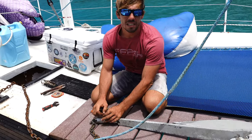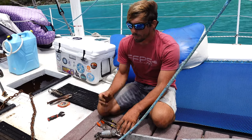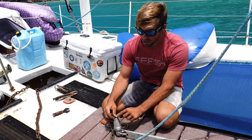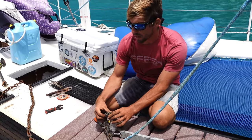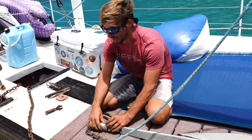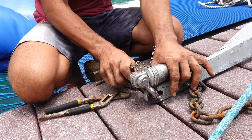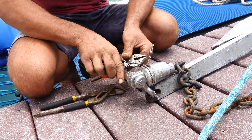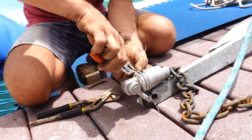Another example: our chain plates — we redid them in titanium with stainless steel bolts through them. Two separate metals, but both very close and high up on the galvanic scale, so corrosion won't be accelerated much. In this case I think it's similar — galvanized steel and stainless steel aren't too far apart — but we're going to check how much corrosion there is at the swivel contact versus the rest of the chain. I'm just taking off part of the wire seizing to make sure everything stays secure.